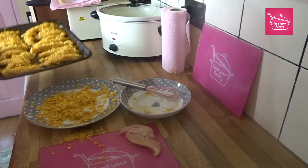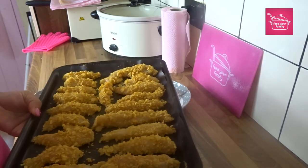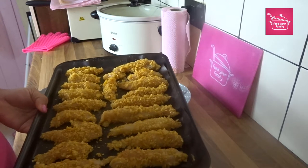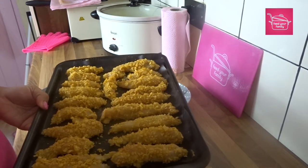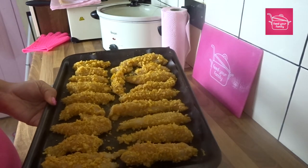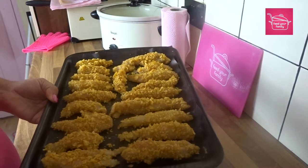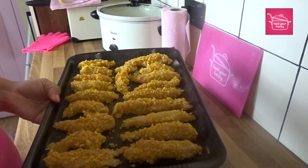So there we are — I've coated them, and I'm just going to stick them in the oven now. 180 degrees, which is gas mark 5, for about 15 to 20 minutes, keeping an eye on them and maybe giving them a wee turn halfway through.